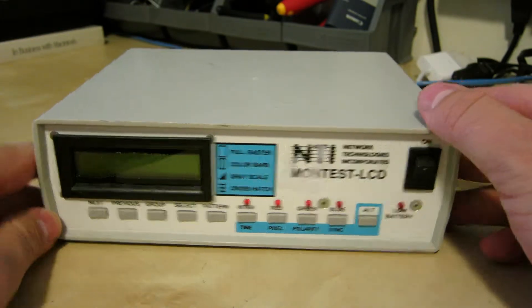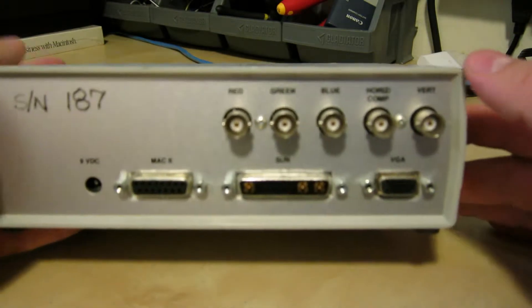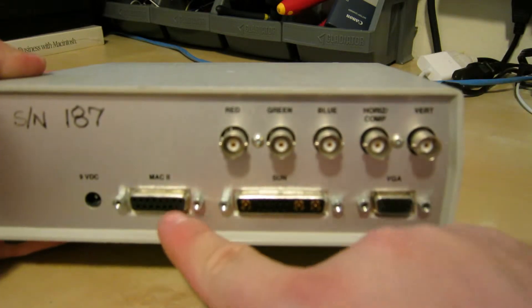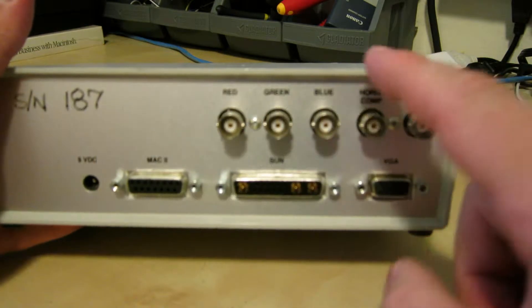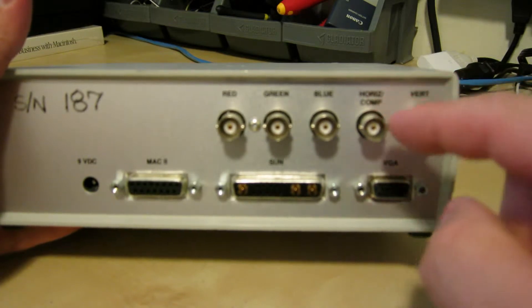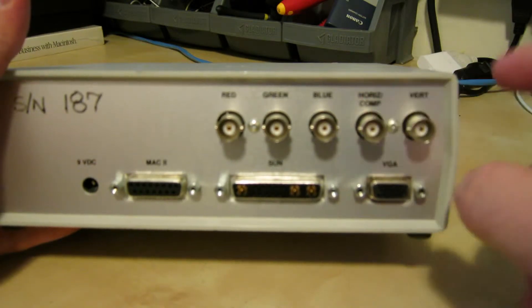Basically what this does is it will test various monitor interfaces. It actually has a really good list of them: original Apple interface, Sun interface, VGA, and BNC. This one says horizontal and/or comp — I don't know if this is composite too. I'm going to try plugging it into a VCR or something to see if it gives a signal.